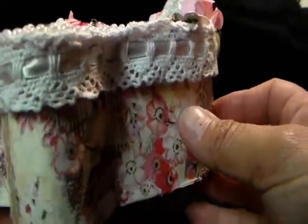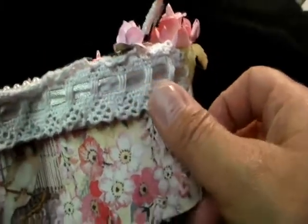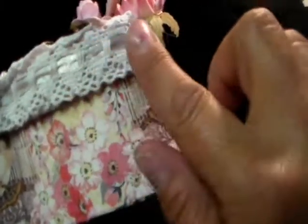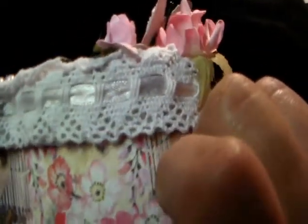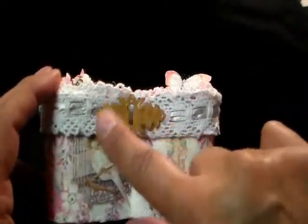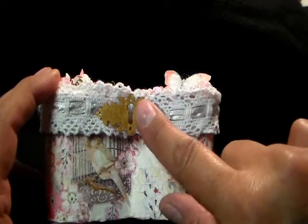And I love this ribbon — this crocheted ribbon. It has ribbon inside of the crocheted ribbon. See? Isn't that pretty? I love this. And then on the end, I painted this with my metallic gold paint.